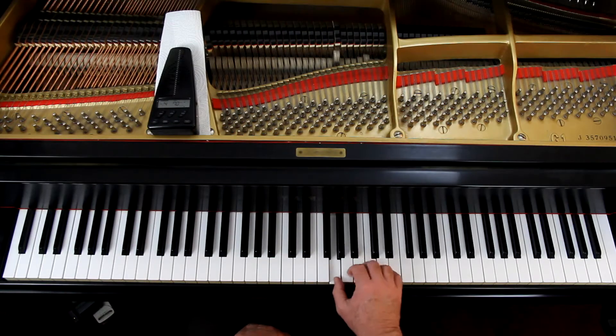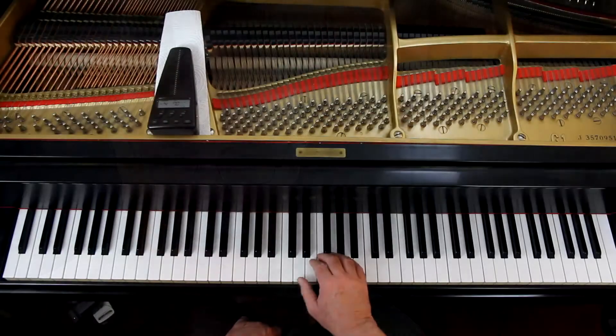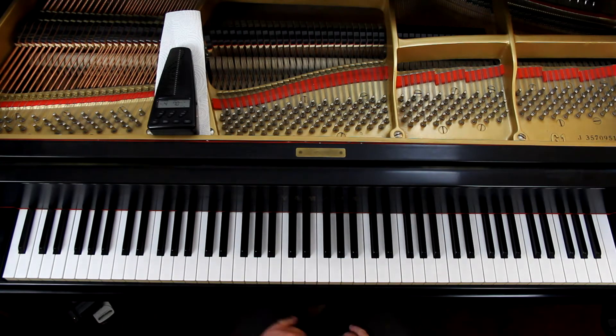Look out. In the second line, it's the same thing. In the second measure, you're crossing over the thumb to get the third finger on the F, because you've been up here. Then in the third measure of the second line, you're going to cross your thumb under that F from before to get the G. Don't shy away from that — it's important you get it.